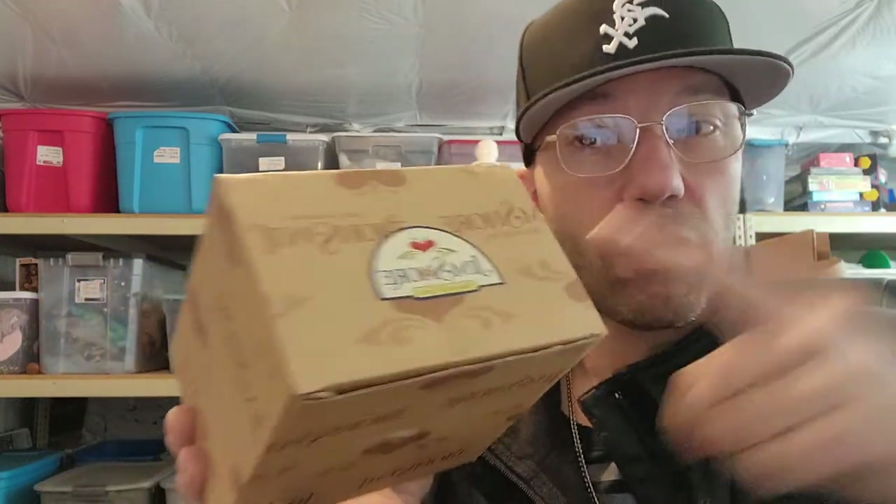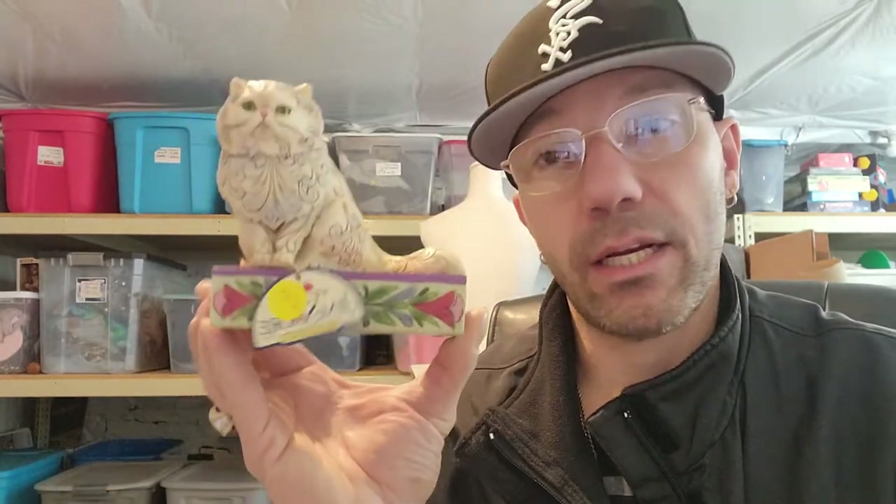I grabbed a Pillsbury Doughboy Armatron vintage watch — I probably just need to put a battery in it. That was three dollars. I spent a total of sixty bucks today, so I don't know if I'm gonna make my money back, but I hope so. Then there was a Jim Shore figurine — I wasn't sure about the brand at first. This one is a cat. There's another sticker I've got to peel off — I can't win with these stickers.